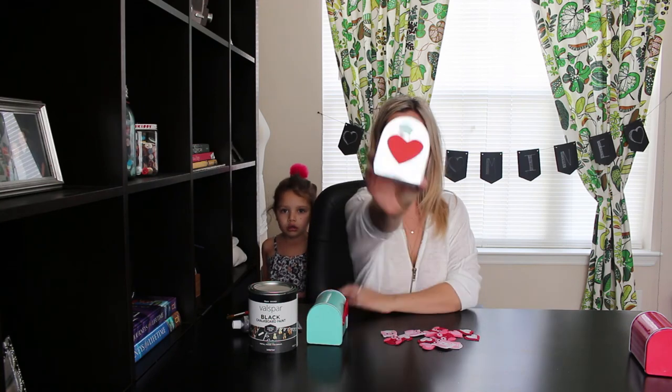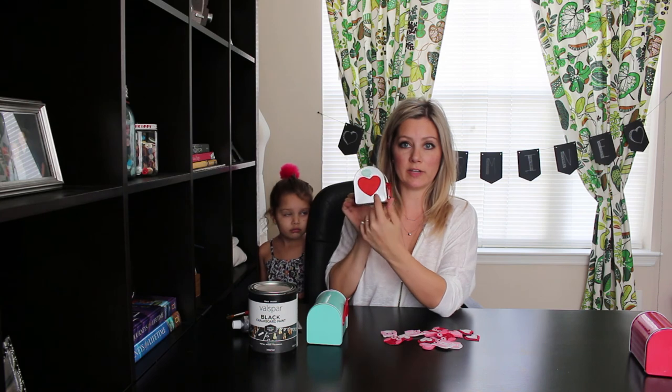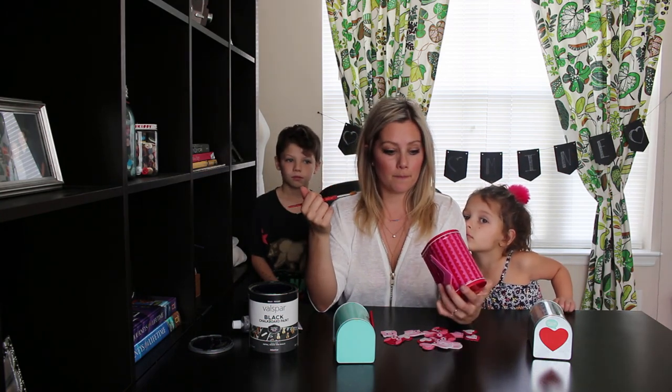This cute little mailbox came with the heart and it says chalkboard surface, and I thought that was a really cute idea to put their initial on it, so I wanted to paint hearts on the other ones. I have my own chalkboard paint and a cute little paintbrush and I'm just going to freehand a heart on the front and do two layers.